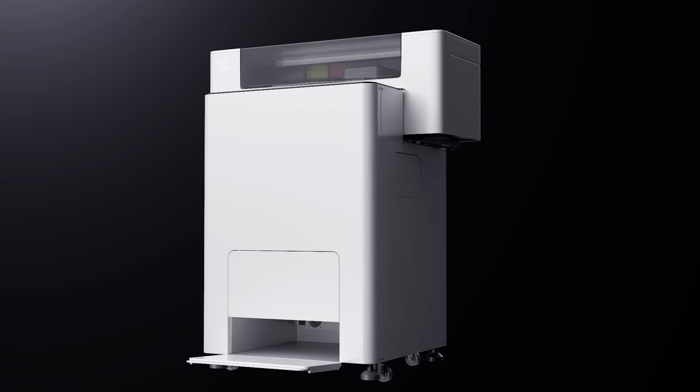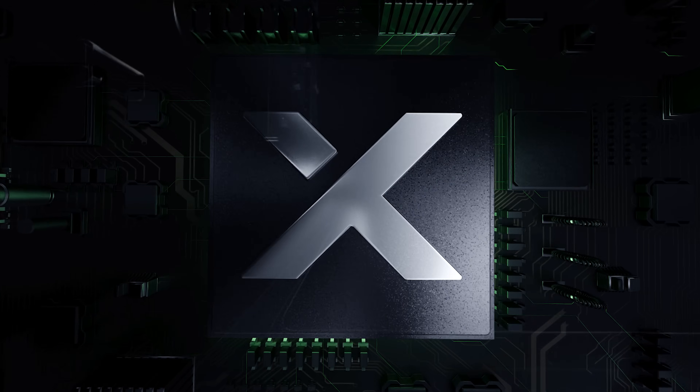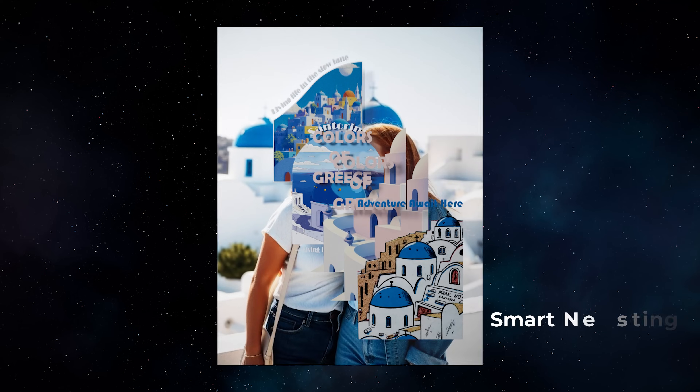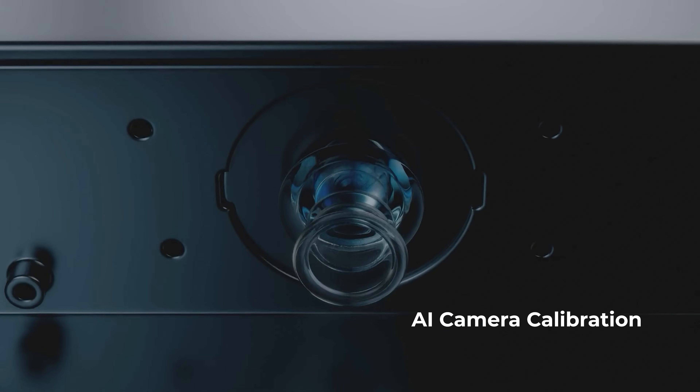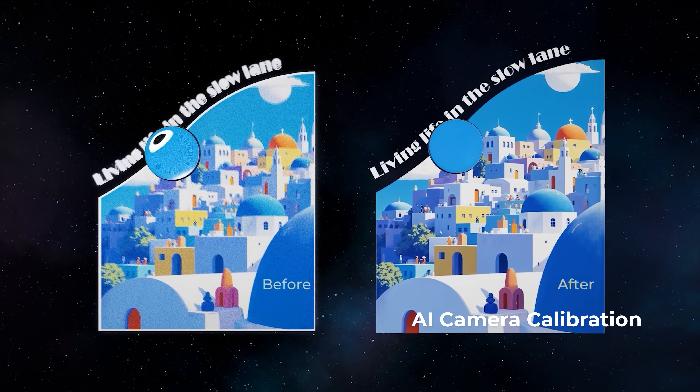Great products deserve a greater experience. With X-TOOL intelligence, printing is smarter than ever. It helps you optimize image quality, arrange layouts to save materials, and uses an AI camera to calibrate the printer, preventing image distortions and misalignments.